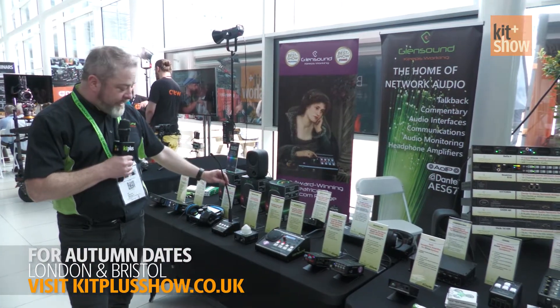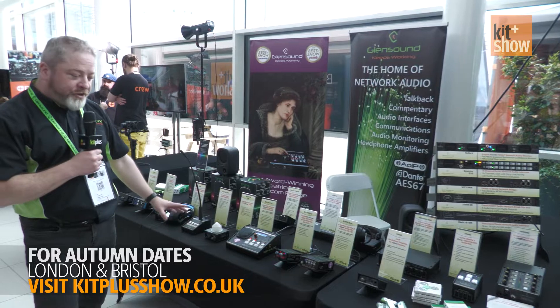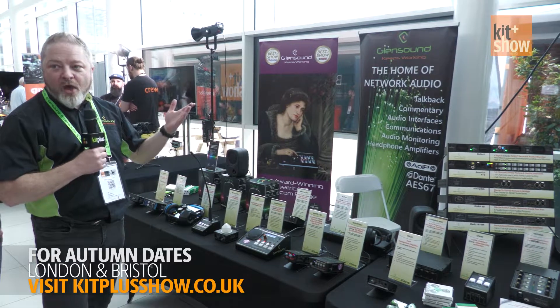We've got a couple of new products here. This is called the PM4, which is a paging microphone. It has four channels on it that allow you to page different areas, so you can run a little chime to alert people.